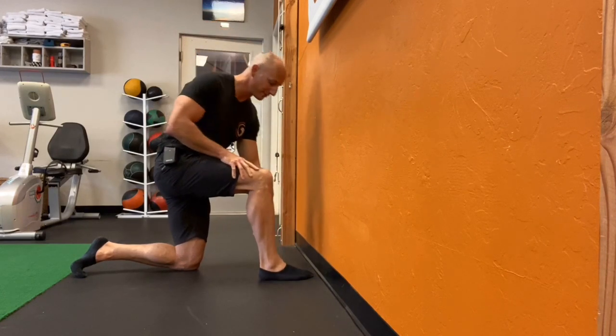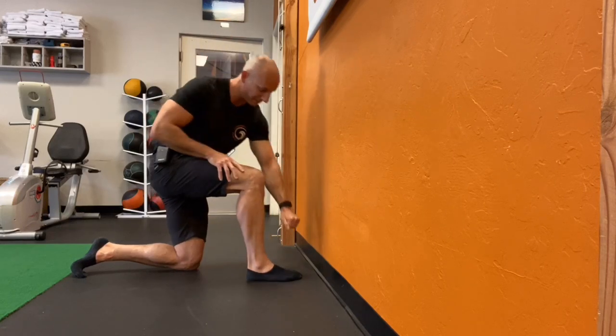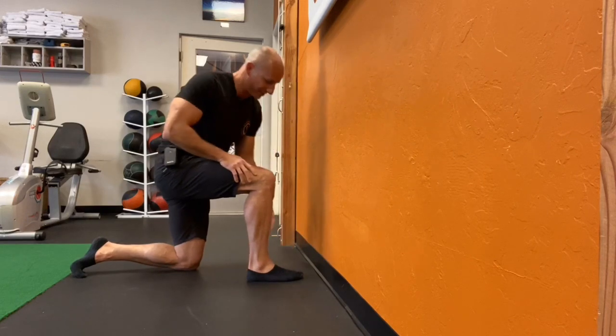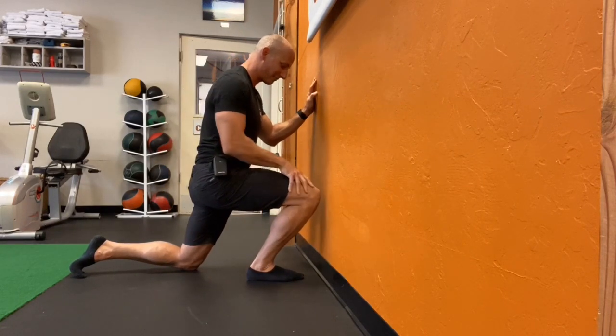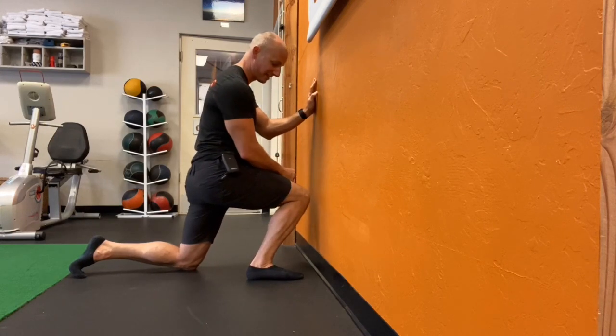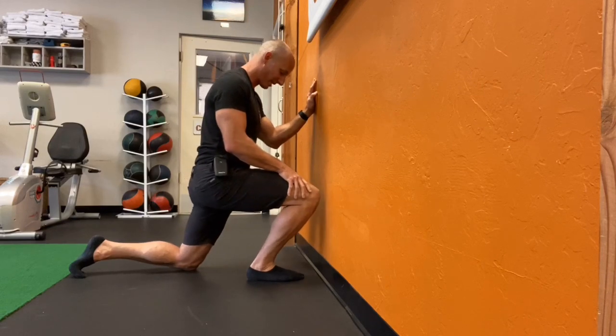We're going to start with that foot facing the wall, and we're actually going to place it back about one fist width away from that wall. I'm going to put my fist down, my toe touches my thumb, and make sure my foot is straight in line. From here, I'm going to keep that heel down and drive my knee forward and slightly outside. I want to make sure it doesn't go inside, because then I'm not actually using that ankle joint itself — I'm kind of trashing my foot.